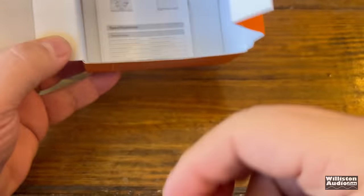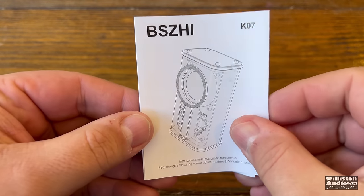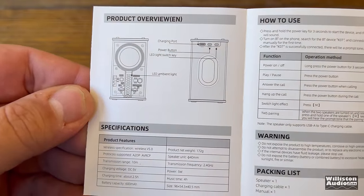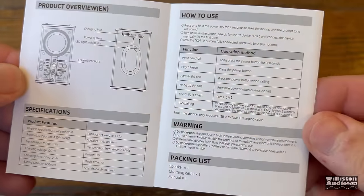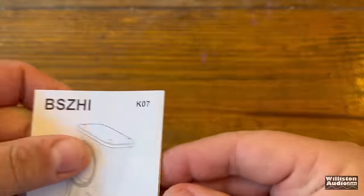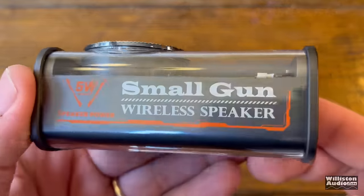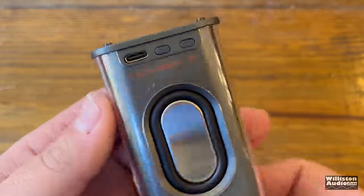It includes a one-foot USB-A to USB-C cable for charging the unit, and the manual has literally three pages of English covering specifications, how to use it, and all the basics to get you going. They call it a 'small gun wireless speaker' — not sure if that's just a bad Chinese translation, but overall this thing looks really slick.